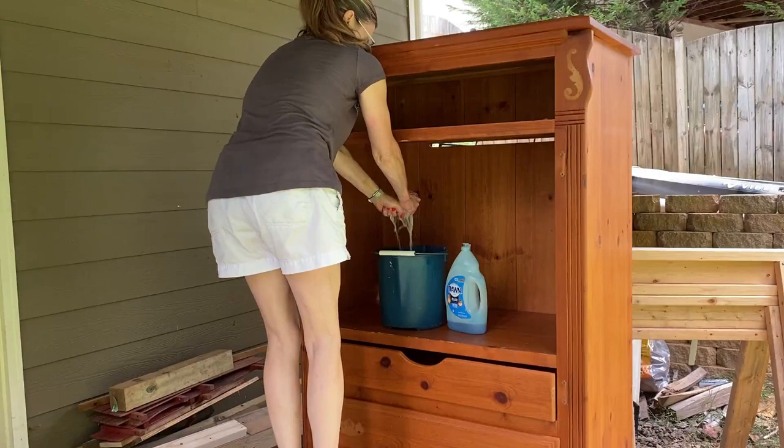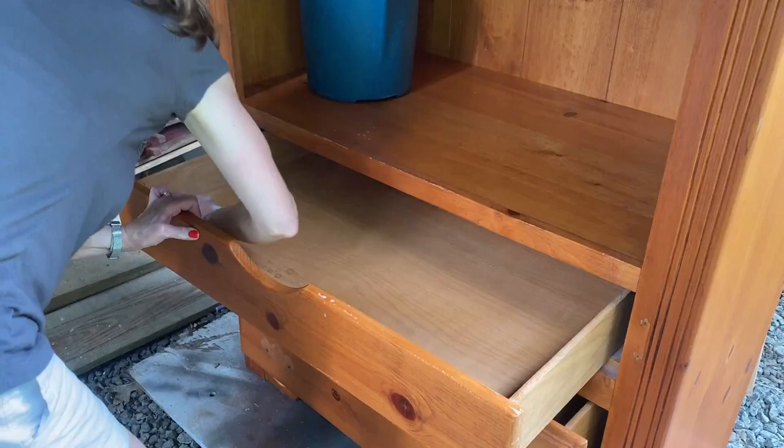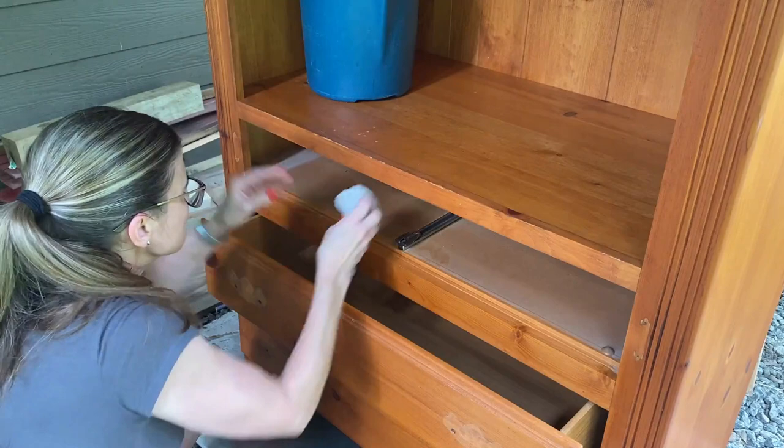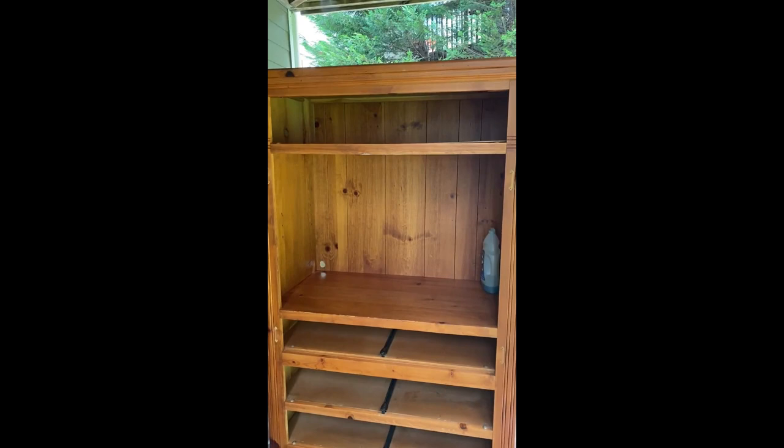Then it was time to give the piece a very good wash. It needed a good degreaser so I used warm water and Dawn liquid detergent and scrubbed every single surface of this piece. When I was done I rinsed it with clean water. I was very impressed with the inside of the drawers — they're nice and in great shape, so I knew I wasn't going to have to paint the inside. But look how dirty it is in there.